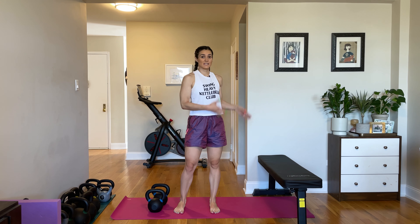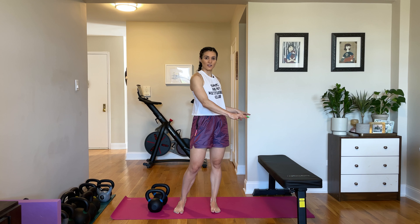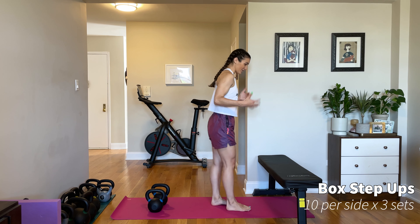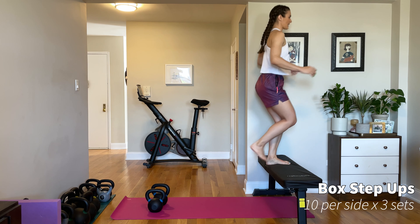Next up we have a step up. This is where we're going from the floor to an elevated surface. You can use a bench if you have it, or if you're in a gym use a box that's a little more stable, or if you're at home you could use a step stool. I also have a version I'll show you after where we don't use any elevation at all. So for the step up, you're going to start standing in front of your surface — it's very straightforward. You just step up.